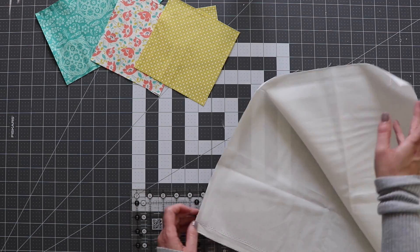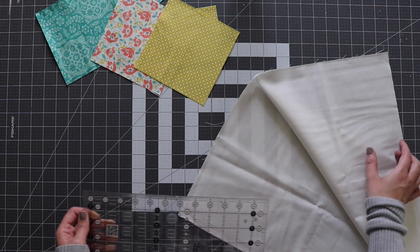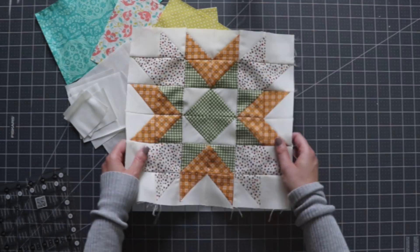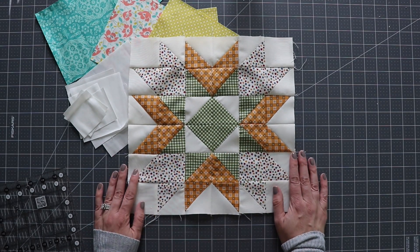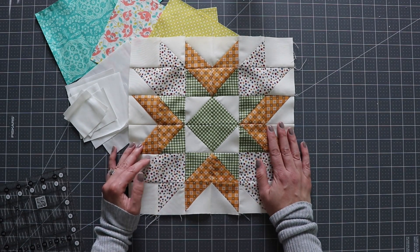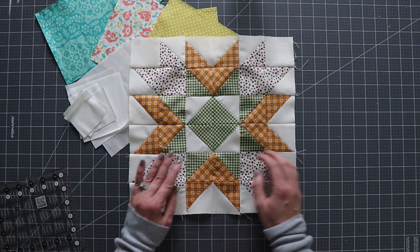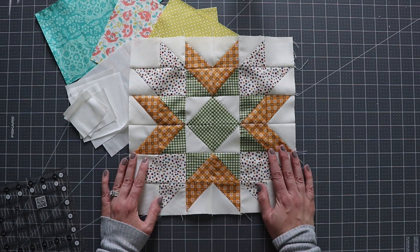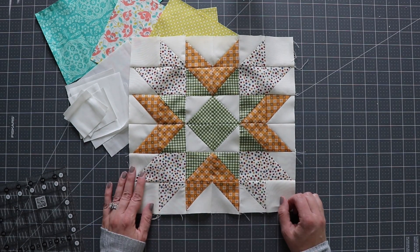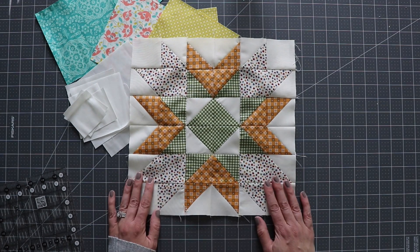Then I'll cut my pieces from the background fabric. Let me show you the test block so you can get a little preview of what we're going to do. So this looks like there is a lot going on — and well, that's because there is. But it's not hard to sew because essentially the whole thing, with the exception of some of these squares, is made up of half square triangles. We're going to use two methods: the magic 8 method and the 4-at-a-time method.